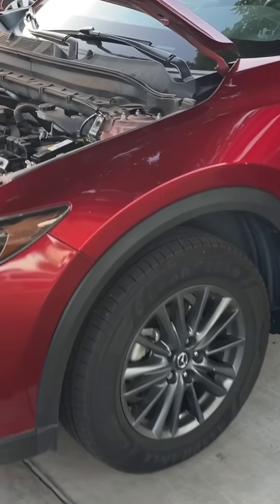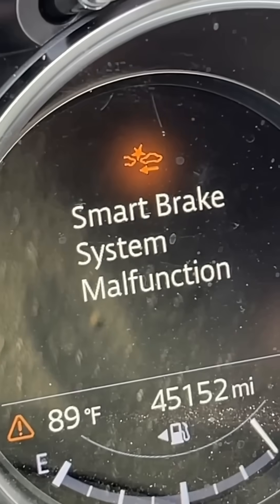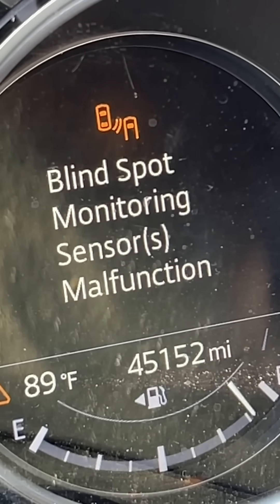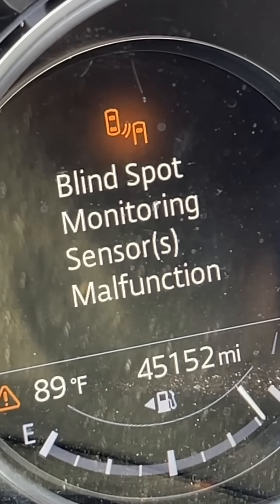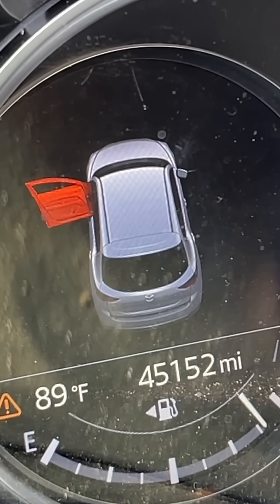Hey guys, Danny Johnson here. Unfortunately, my father-in-law put his new battery in backwards and it fried a few things. He's getting all kinds of error messages — from the four-wheel drive to blind spot monitoring and a whole bunch of other things that are not working. The car will not start.